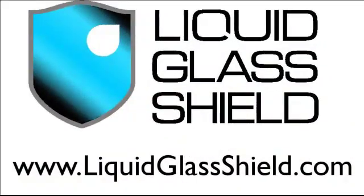So now you have a much better idea of what we mean by a protective coating when we're talking about Liquid Glass Shield. For more information, please go to our website at www.liquidglassshield.com.